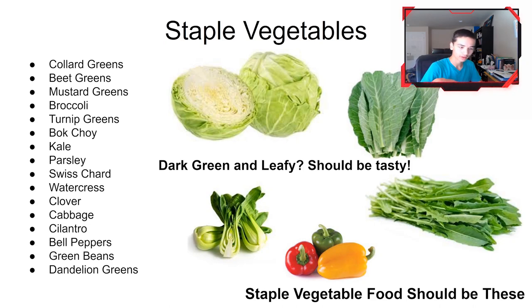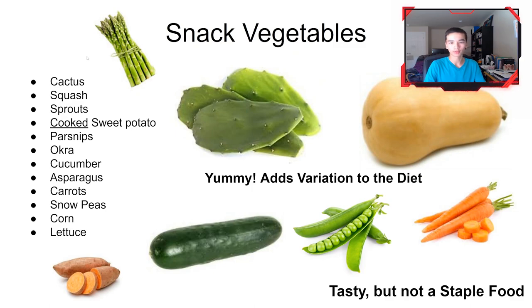Okay, back to the presentation. Staple vegetables are the ones that are healthy and provide a wide variety of minerals and vitamins. You shouldn't feed them only one choice from these, but you should include them regularly. There are also snack vegetables — ones you can feed them occasionally, but you don't want to feed them consistently, because they don't have the wide variety of minerals and vitamins needed to survive. Corn and carrots every once in a while is fine, but don't make them the main staple.